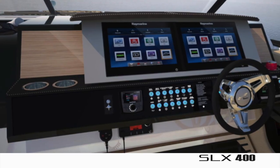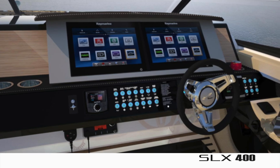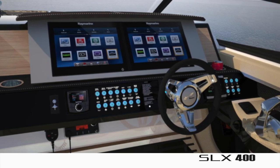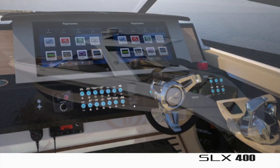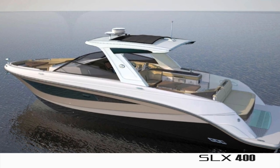The refined helm design has digital switching technology using the NMEA bus system, developed by Raymarine, which allows for complete control of the boat's systems using an iPad. An Axios joystick and dynamic running surface provide an easy docking experience and a smooth, stable ride.